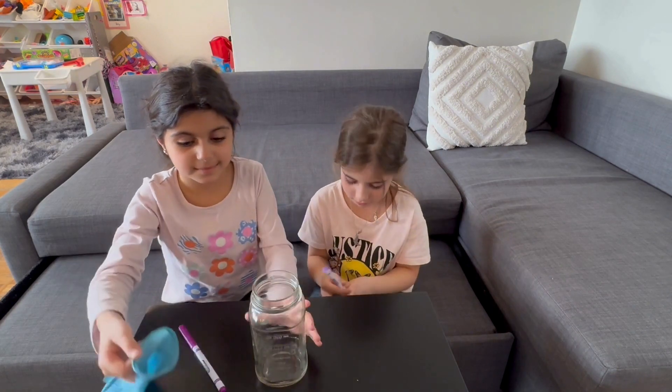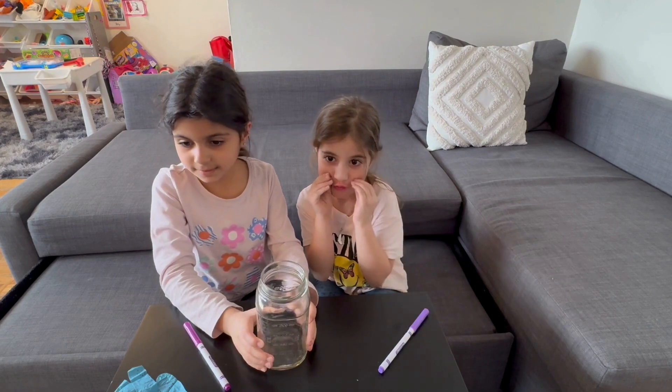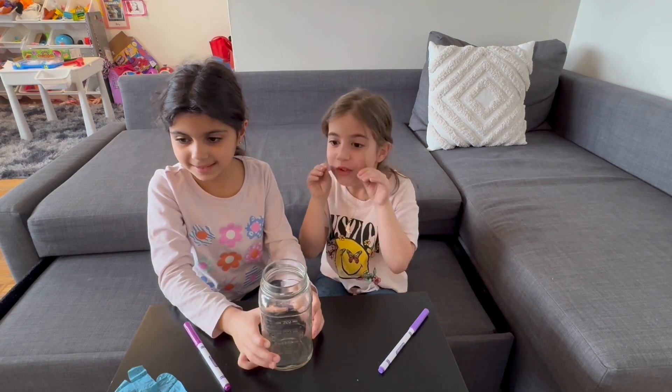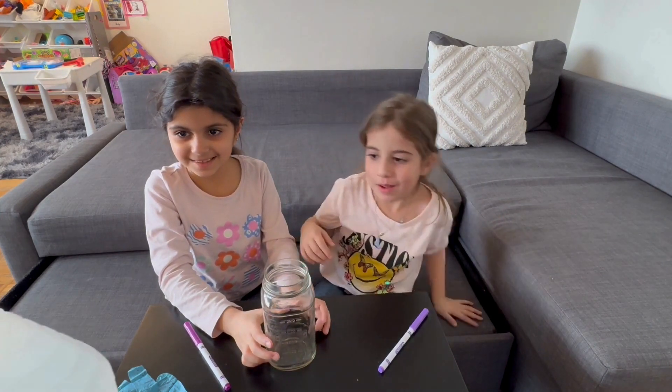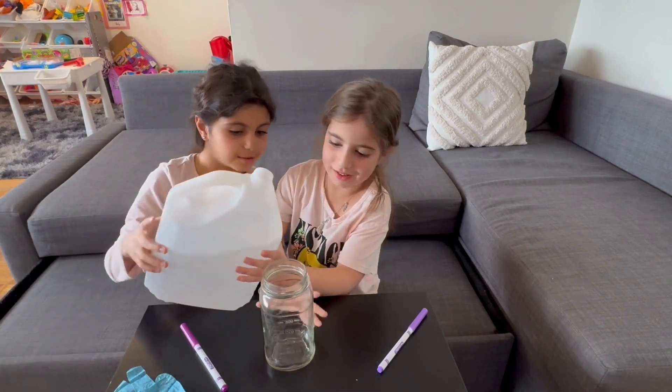Now we're going to need the jar. And you guys have to fill the jar with vinegar. Do you want to do it? Yes, I want to, please. Here, both of you. Okay, let me... Can I put the books... Okay, let me do it.